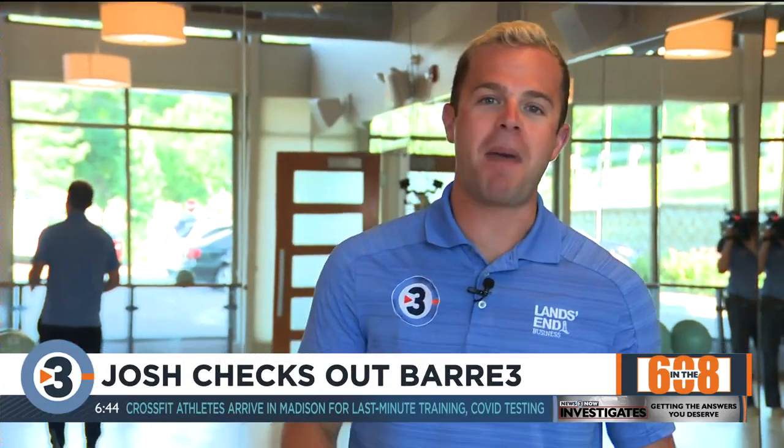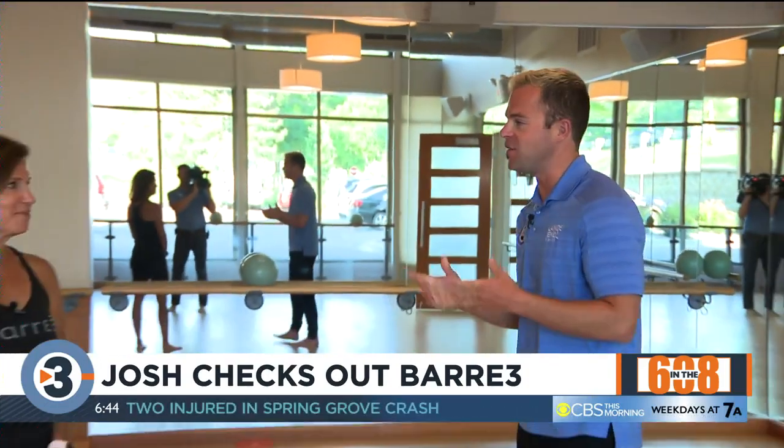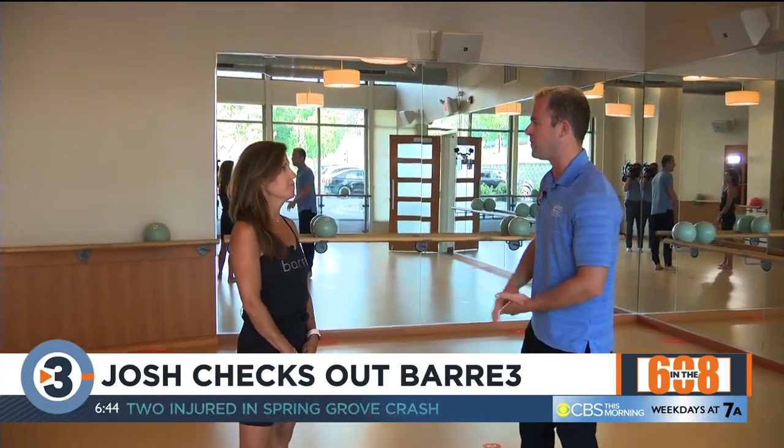We're back here checking out Bar 3 in Madison. They've been around for seven years, and this morning Missy Dunn is here with us — you've owned this since 2017, right? Talk a little bit about Bar 3, because this is a little bit of a different workout that not everyone might be familiar with.